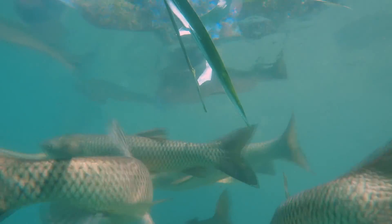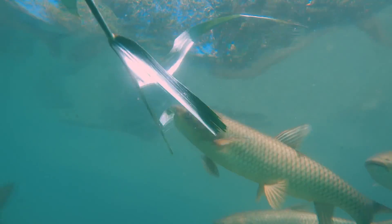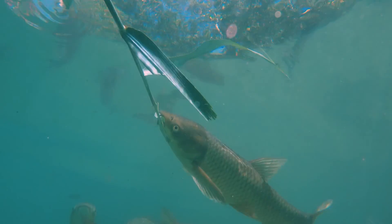Although grass carp will probably not reduce mature stands of aquatic plants, they may eat the new sprouts and prevent further expansion by these plants.